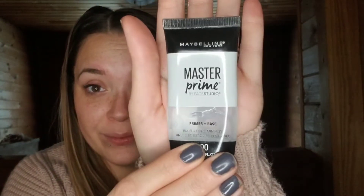Hey guys, back at it again. So today I'm going to do the 10-minute everyday makeup challenge.